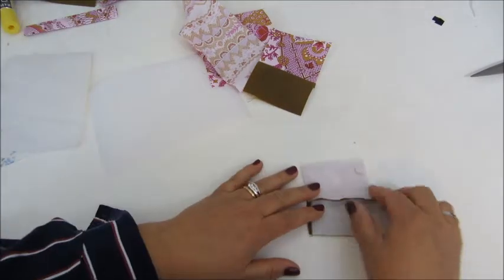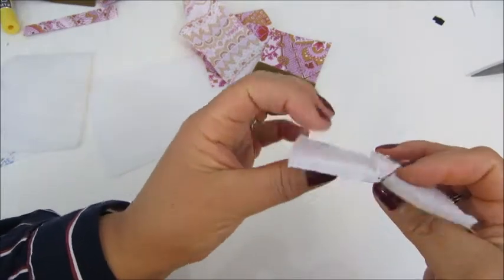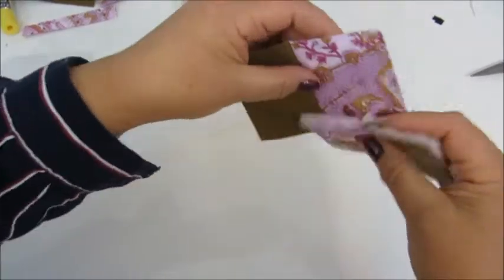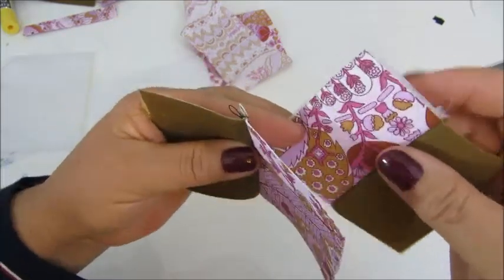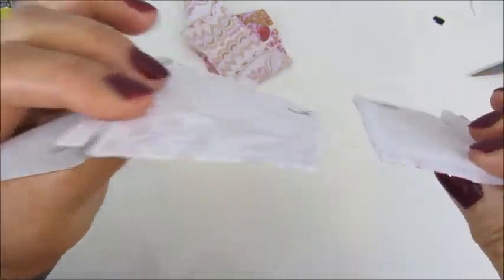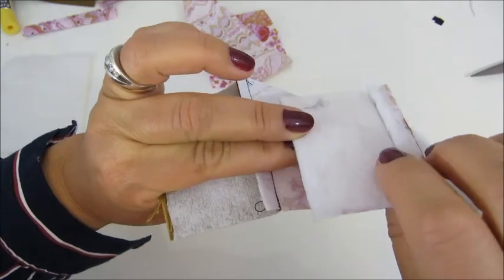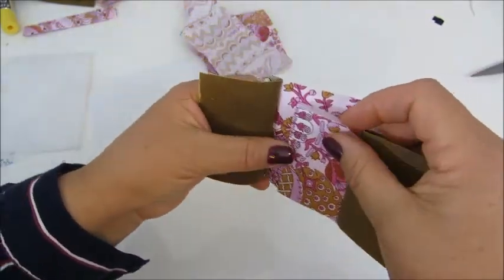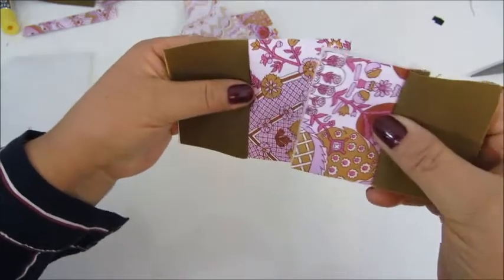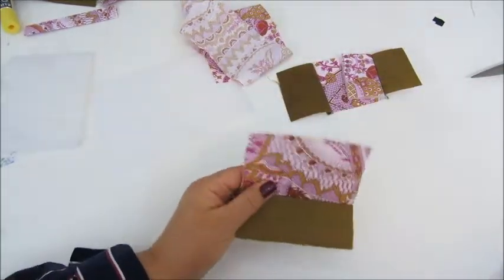This is the same fabric with the different stabilizer — it's much puffier. Many times I use both of them combined, so on top of the first stabilizer I will put a layer of the fleece as well, and it turns out quite well.